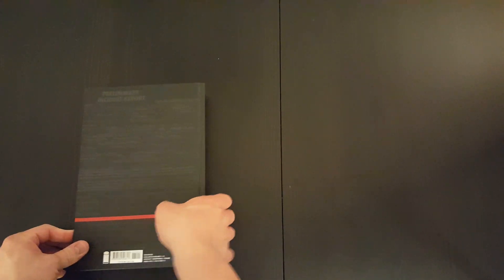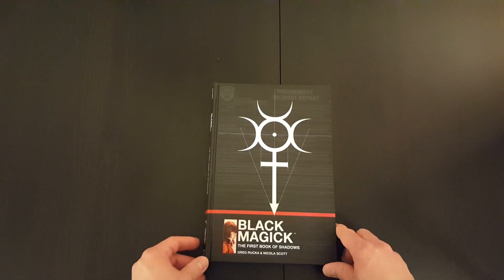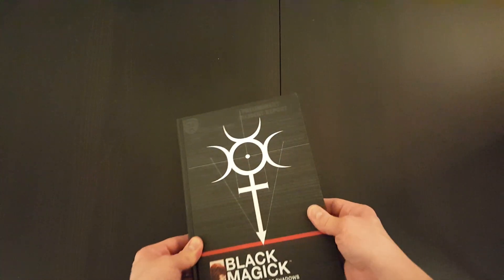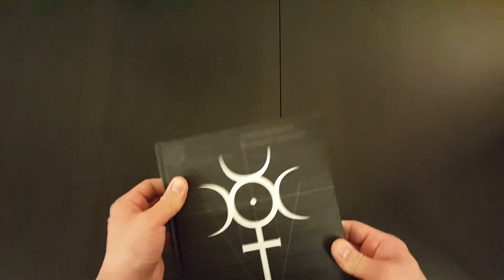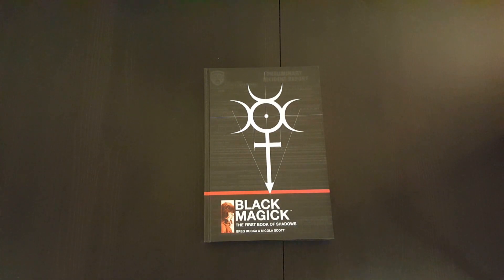Generally it actually looks really good, so I'm quite pleased with that. Sometimes you buy these books on a whim and they don't turn out quite as you would have hoped, but I think this one definitely looks the part. I'm quite happy with that.